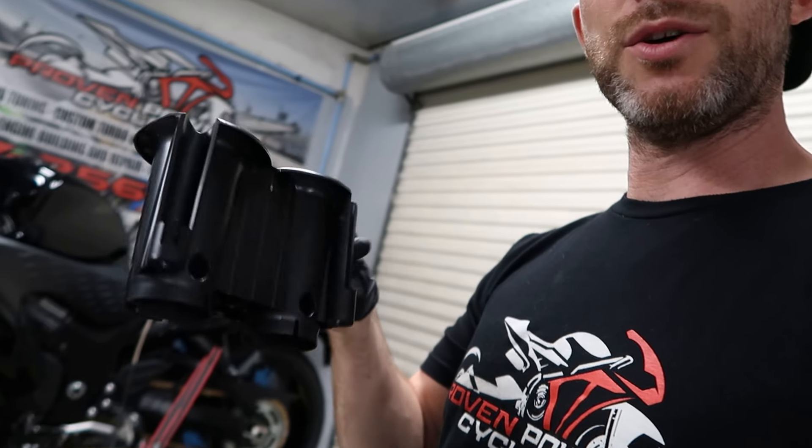Today we're going to do something I thought was interesting. I started looking at the OEM velocity stacks and I want to modify them. The design is very, very tall. We had a couple of sets left over from previous jobs where we've done the velocity stack swap with the BT Moto stacks. I thought maybe we can offer something a little cheaper, or just see what happens — I'm feeling a little frisky today. So why not cut and modify these and see if we can come up with a good cheap alternative.